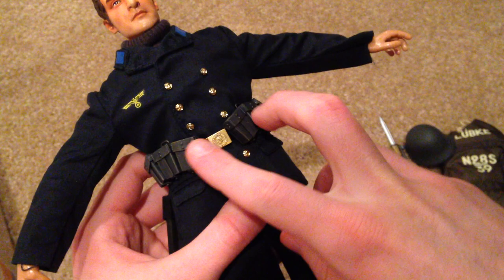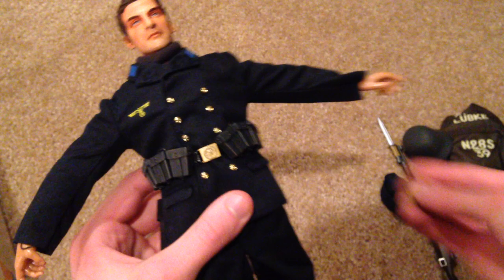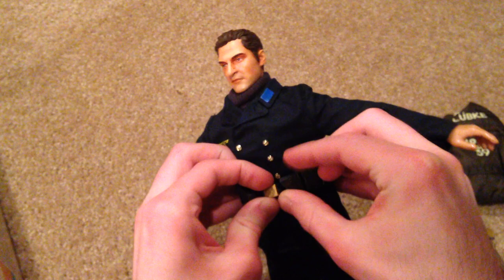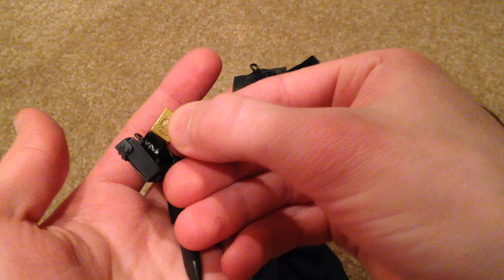Next, let's take a look at his belt. Up front there are some ammo pouches, and you can probably put the extra clips inside of there. On the back there's a canteen attached to the leather belt, and there's also a sheath for his bayonet. The belt itself is a leather material with nice buckles.